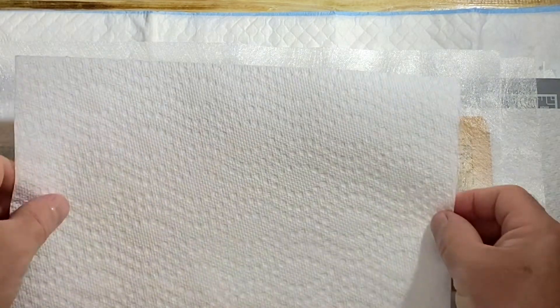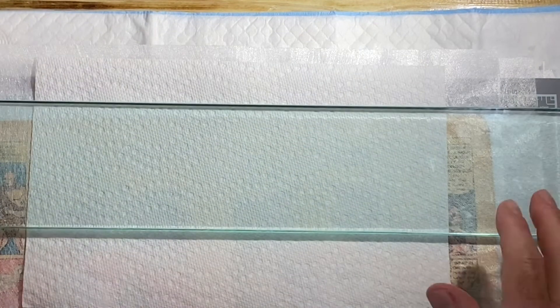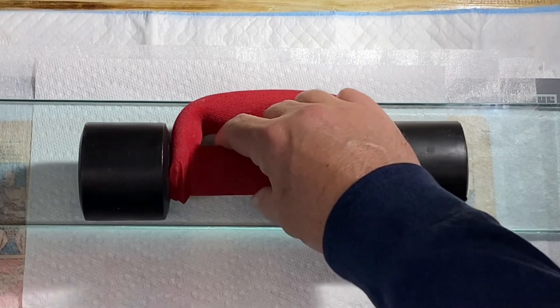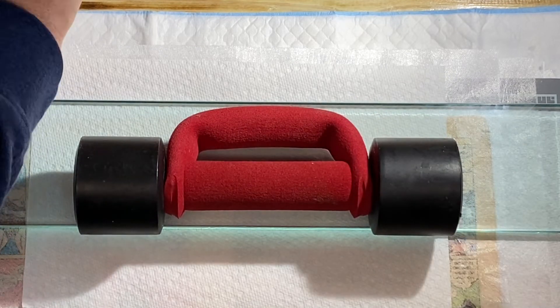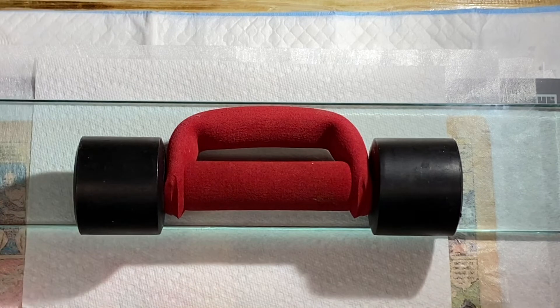The key thing is you need to let it dry with the weight on it, because the methylcellulose does add moisture to the page. By adding moisture, the page will become warped and wrinkled. You want to prevent that at all costs, and the weight will allow that to happen.